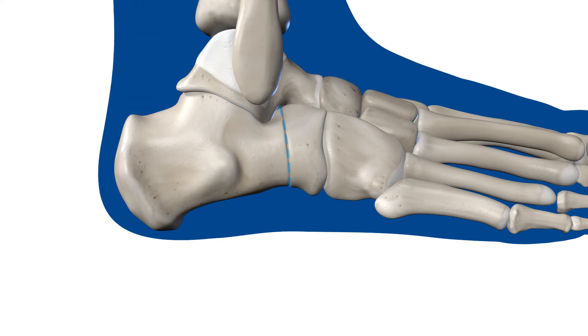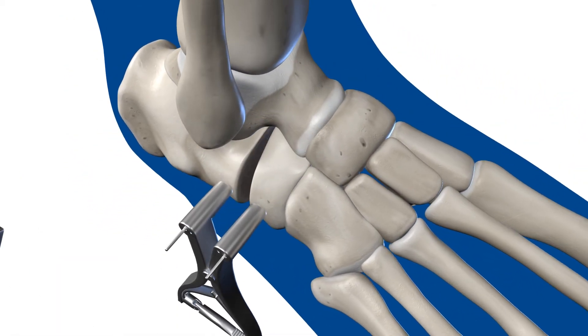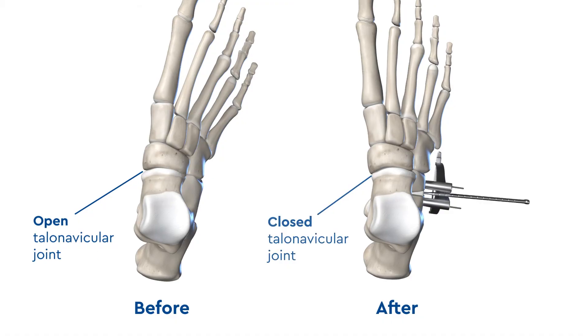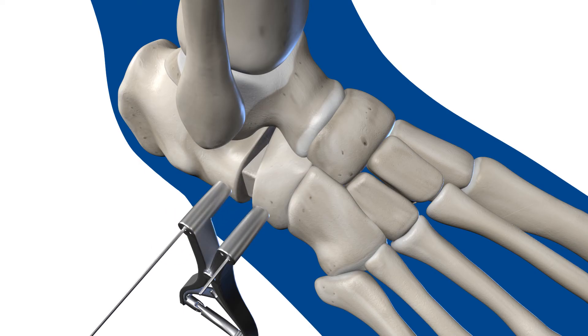Next, the calcaneus is cut and pins are placed on either side of the bone. Then the bone is wedged open. X-rays are taken with trial wedges to ensure the talar head is covered as the calcaneus is lengthened. A piece of bone graft is placed into the opening and the pins are removed.